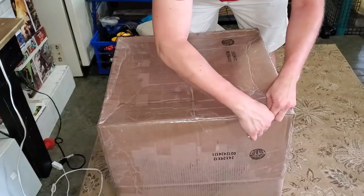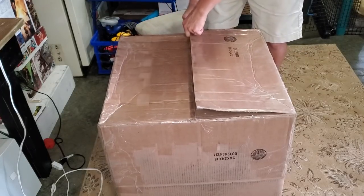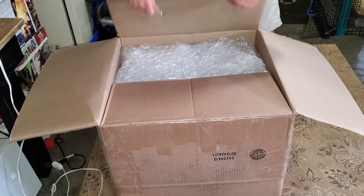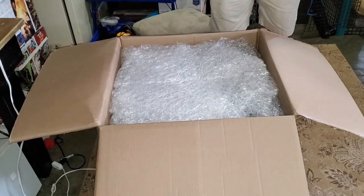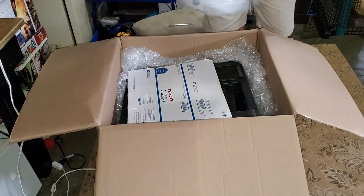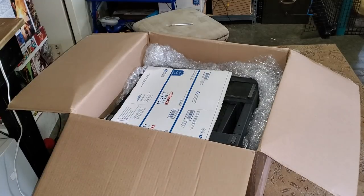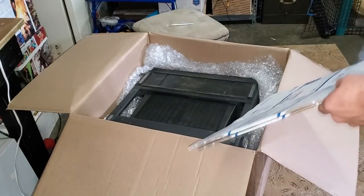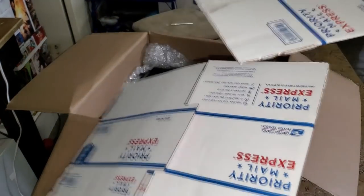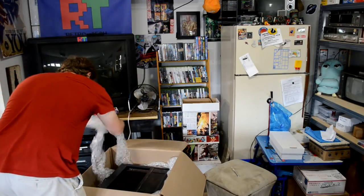I'm just going to start by cutting the tape at the top. We'll see how well it was packed. There's an abundance of bubble wrap inside. Looking at the other camera, it was actually shipped upside down, which means there was no padding on the bottom except for these two priority mail boxes. I don't know how much protection that has. There's not even foam — just some bubble wrap around the outside.